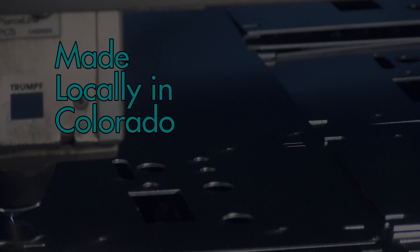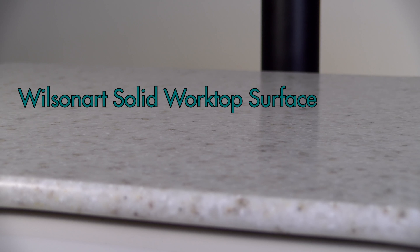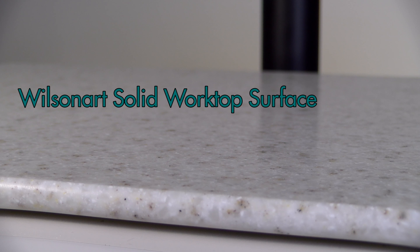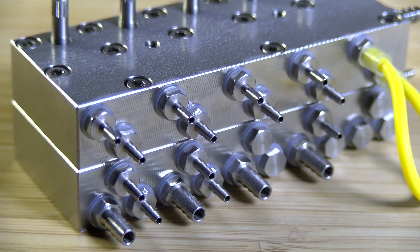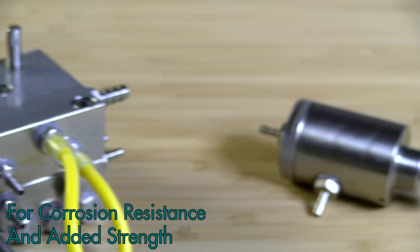Available in a variety of colors to match the decor of your office, with a Wilson Art solid surface worktop that provides the benefits of being non-porous and chemical resistant. The internal dental unit components including the control block, needle flow control valves, and water relay valve are constructed from stainless steel for corrosion resistance and added strength.